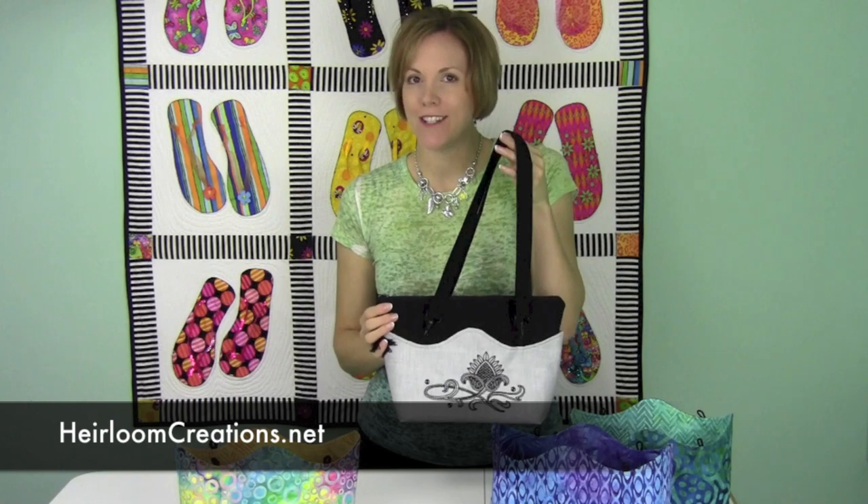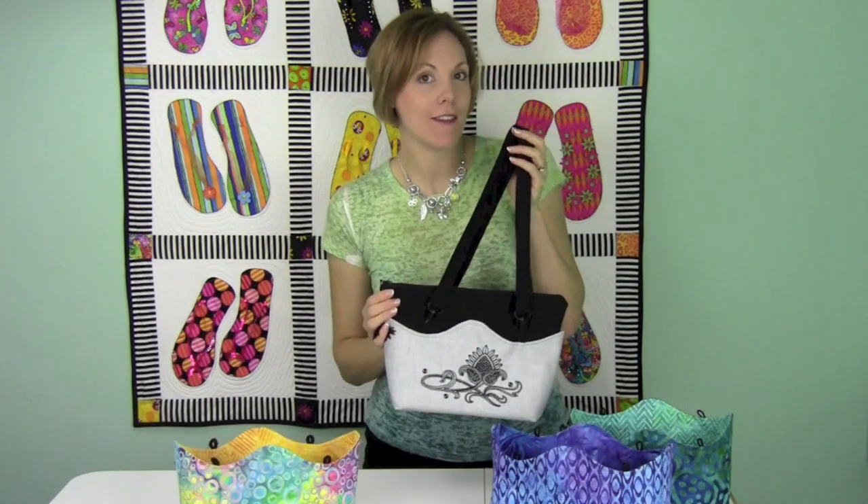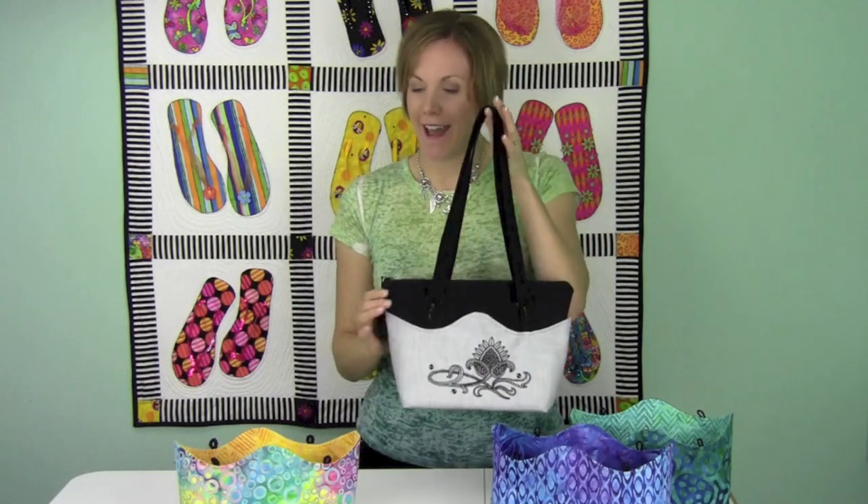Hi, I'm Sarah from Heirloom Creations and this month I really just needed to show you what the bag of the month looks like, because sometimes pictures just really don't give you an idea of the actual size.